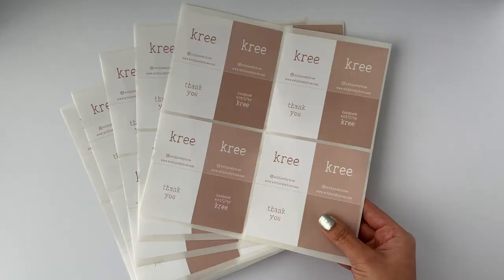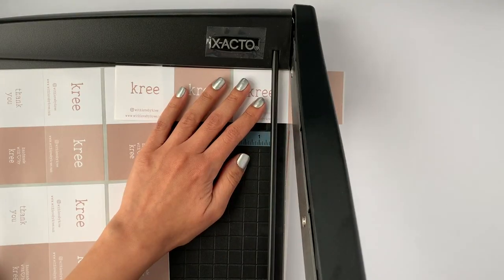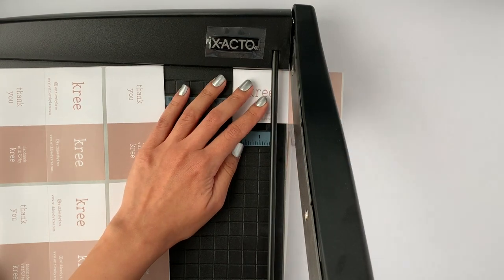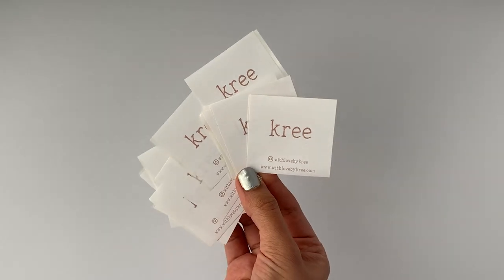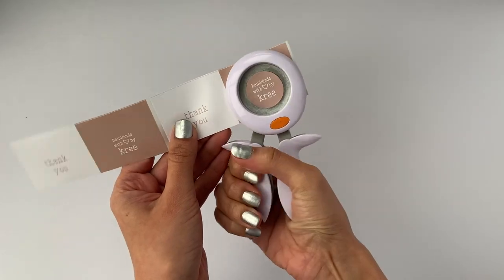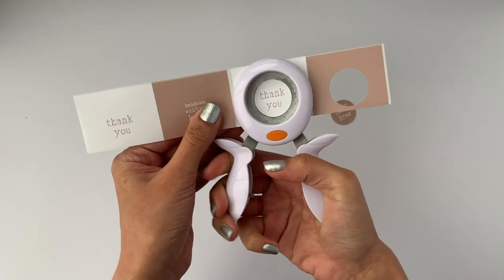I got my stickers customized and printed from No Issue as well. I chose the biggest size they had, which was the 10 centimeter square, and I designed four tiny stickers in one sticker — which is amazing because it can really help you save some money. I took a cutter and cut off the stickers in the top row, so I got four tiny squares out of that. I usually just put these on the outer side of the mailer. I ended up with two different colors in this style: one with a blush pink background and one with a white background. For the stickers in the bottom row, I made them round using a round hole punch from Amazon, which I'll link in the description.